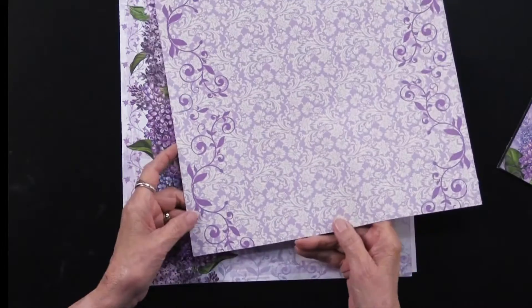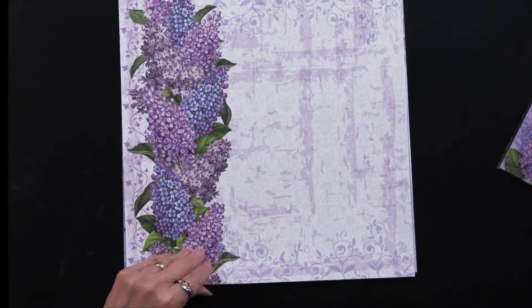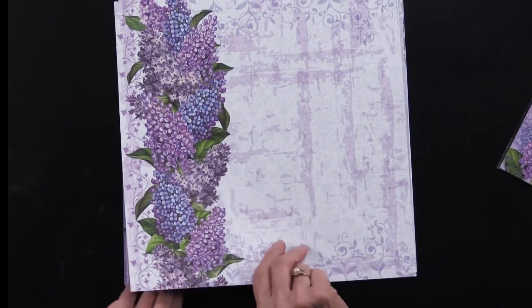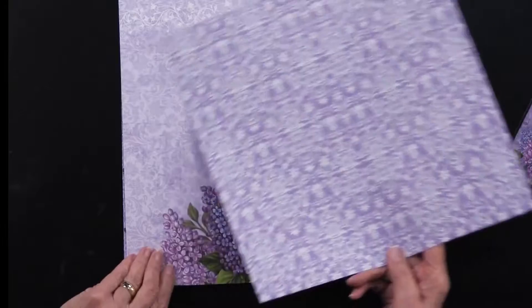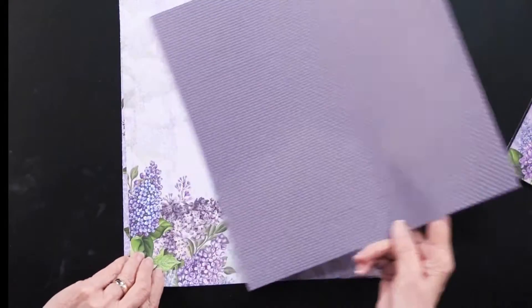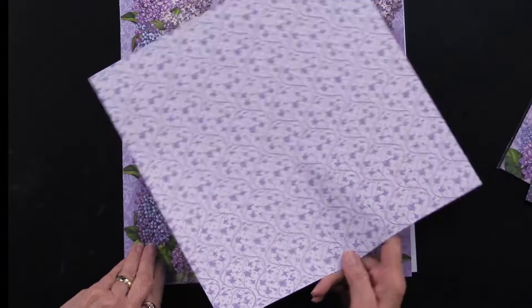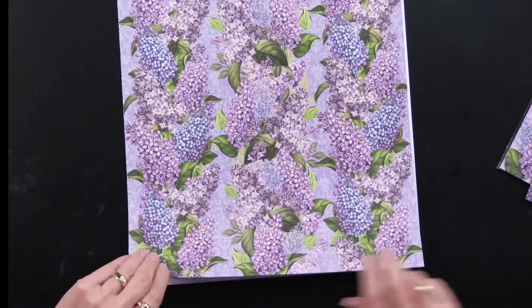On the back side, you're going to get even more. So you're going to get two of every single thing I'm showing you. Plus, you're going to get 38 cutouts. Aren't they gorgeous? Really, really pretty. Some dark dots, and we've got lilacs all over the place. You can almost smell them, can't you?